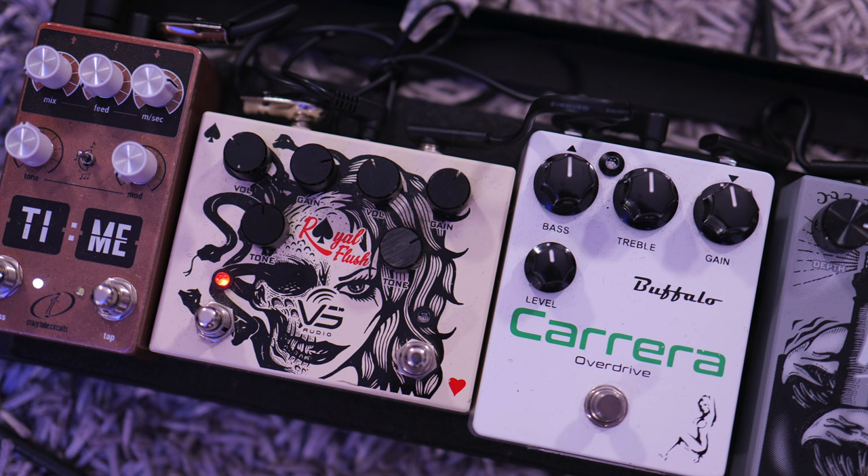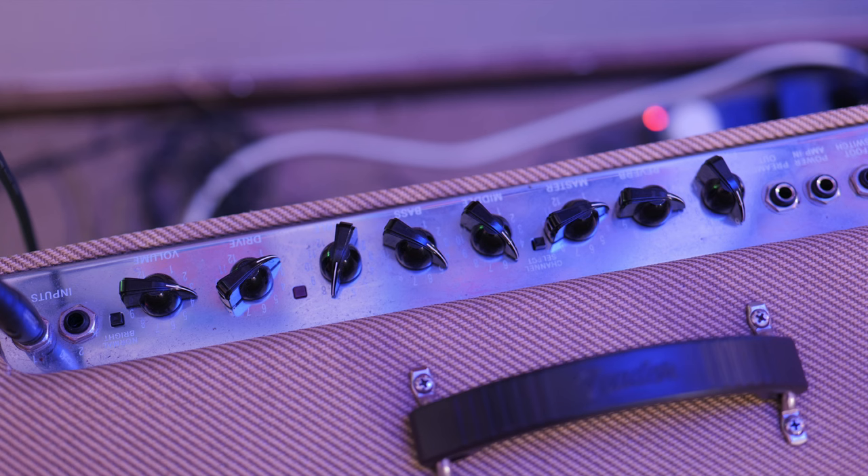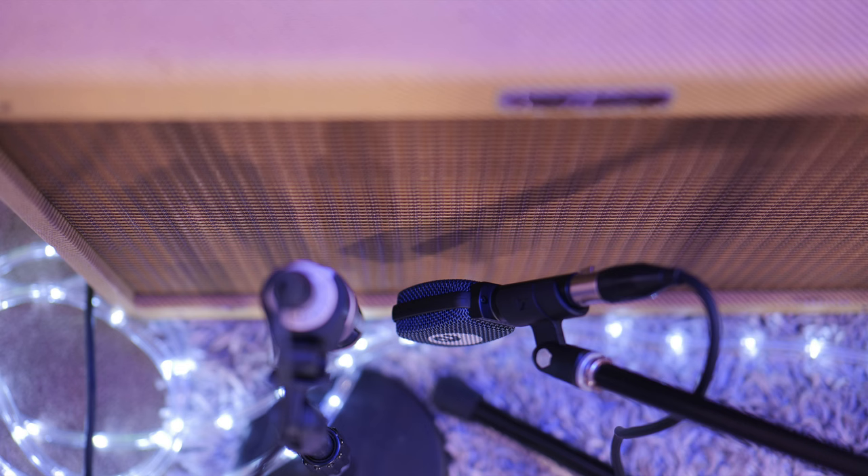Let's try some dirty tones now through the same amplifier with some overdrive, thanks to the Royal Flush Dual Overdrive Pedal and Buffalo FX Carrera OD. I've re-EQ'd the amp slightly to suit the Tokai Love Rock LS110 LP-style electric guitar. It's made in Japan — a great LP-style electric — but it's still up at gig volume. Let's take a listen.